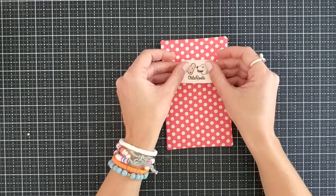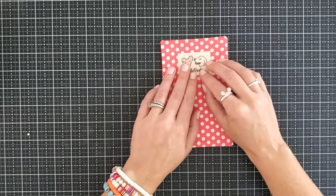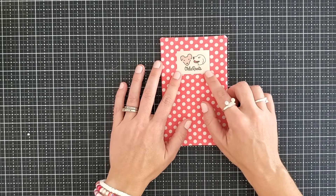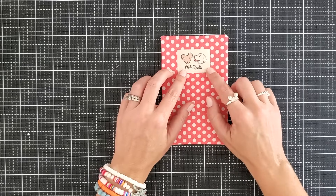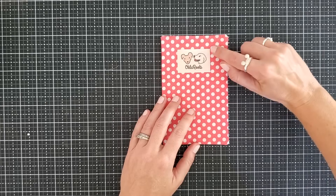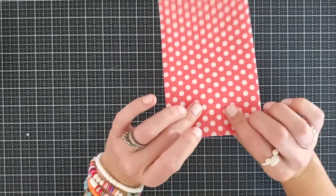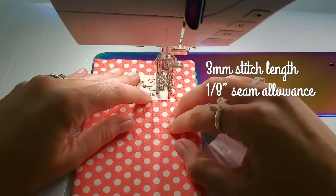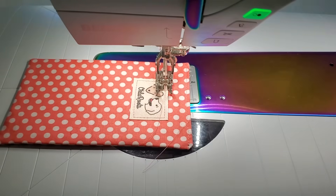If you're not using a directional print, go ahead and switch this around — we're going to say that the bottom is now our top. If you have a label for your bag, I like to add it to this pocket. I get my labels from Inked Papers on Etsy — I have a link to their Etsy shop down in the description along with a coupon code for a discount. I'm just going to take this to the sewing machine and sew an eighth of an inch around the entire tag through both layers for my bag label.